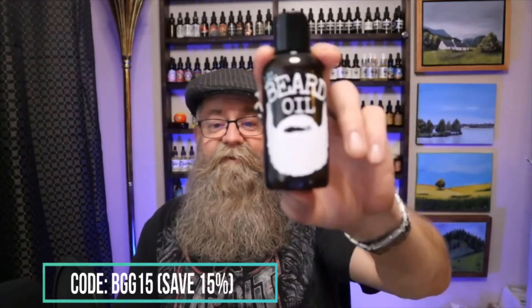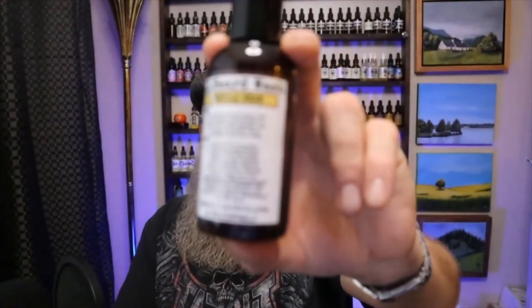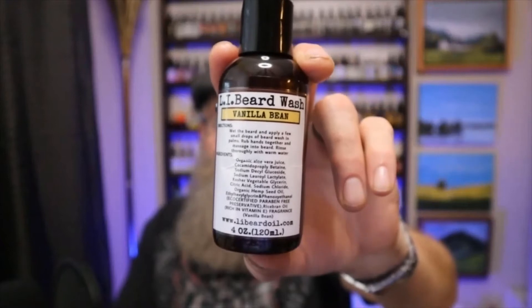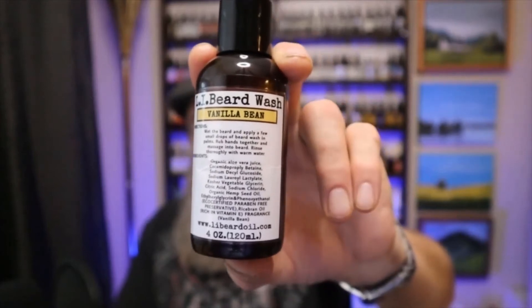When it comes to presentation, you got a quick glance of this before the intro. It has the L.I. Beard Oil logo. On the back side, you have the L.I. Beard Wash, Vanilla Beans — the scent. You have the directions and a list of the ingredients. This particular bottle is four ounces. I'll have the full list of ingredients in the description below.